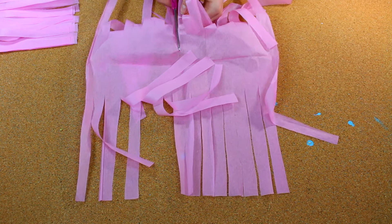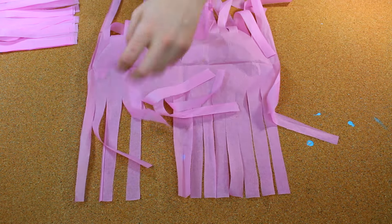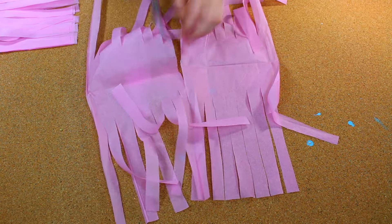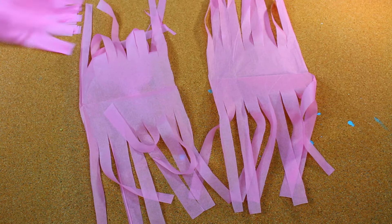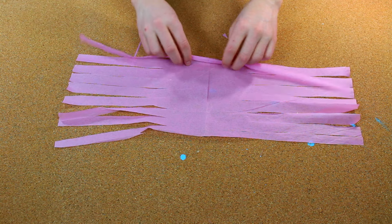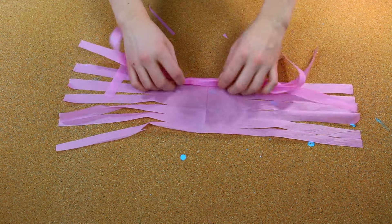Then, separate each piece and take each of the four pieces and roll it up, like so.